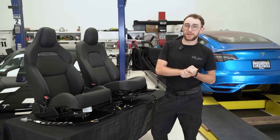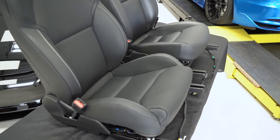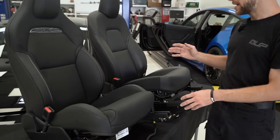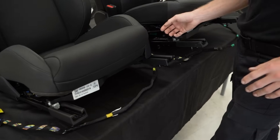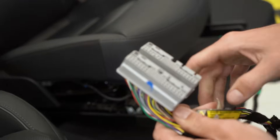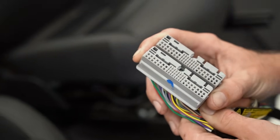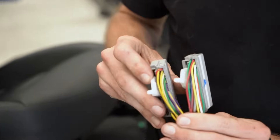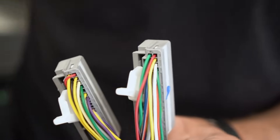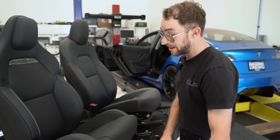We've now pulled the seat on both Model 3s. The bolstering comparatively is a lot better on the new seat — it will definitely keep your hips in place when doing some enthusiast driving. The cables themselves have the same lengths and same mounting points. If you compare them side by side, the actual bus that connects to the vehicle is just about parallel. On the back side there are different cables, which is quite obvious given the seat cooler function in the new Highland Model 3 Performance — there will be additional power and additional hardware inside the seat.